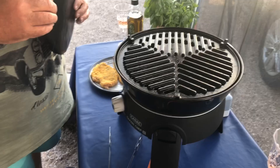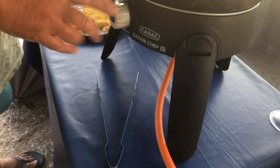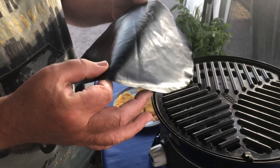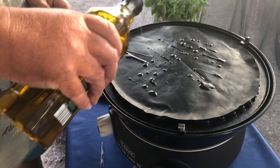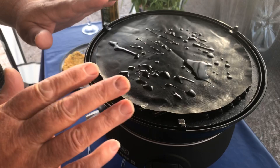Here we are with the Cadac all set up on full heat with the grill on. We're using the barbecue mat from Twisted Chef — place that on top, then just a tiny drizzle of virgin olive oil on the top. We don't need lots, just a little drizzle, and then just give it a couple of seconds for that oil to start to heat through.